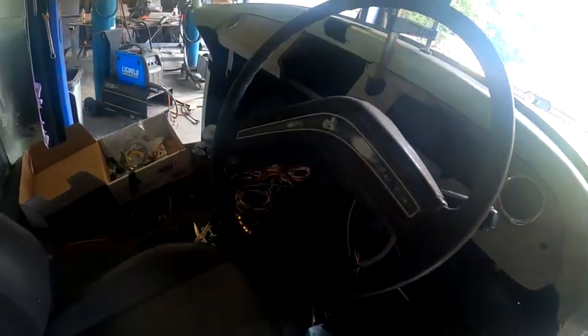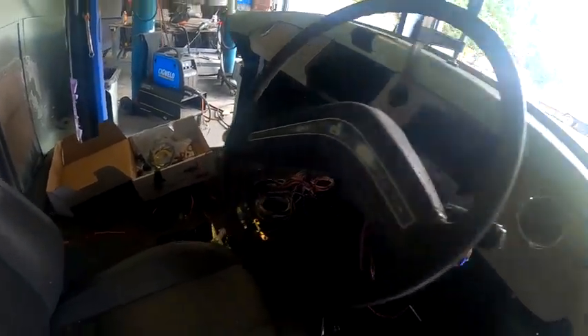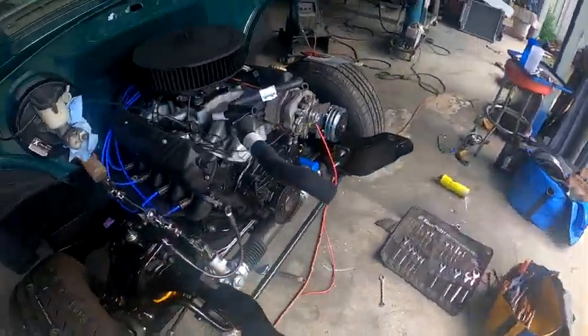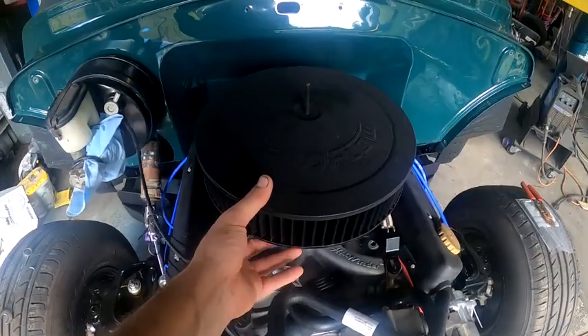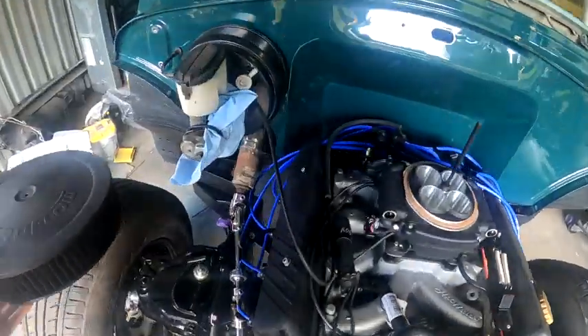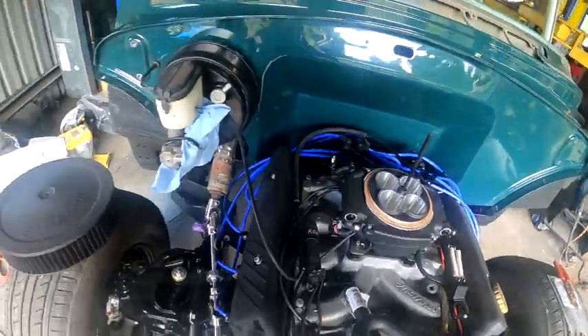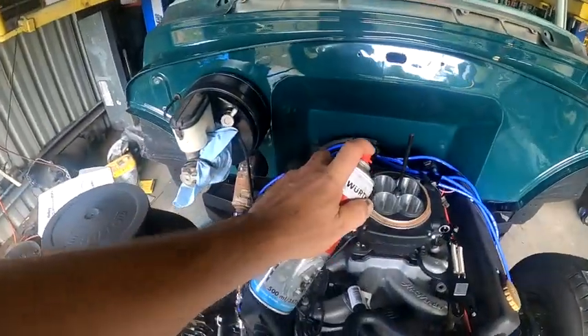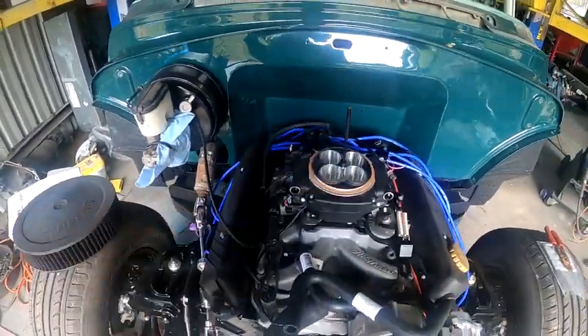Managed to get a quick fire out of the engine yesterday. I just roughly ran the wiring — the Sniper is not hooked up. I just hooked the ignition up and sprayed a little brake cleaner down the carb just to see if she'd fire up.